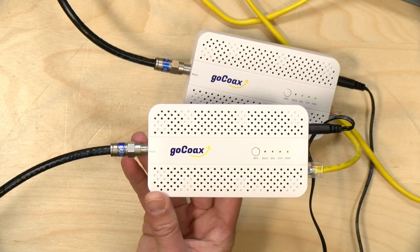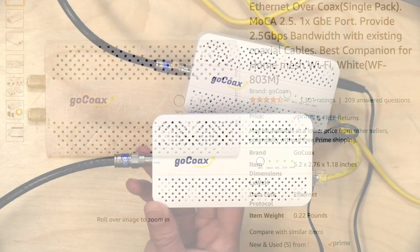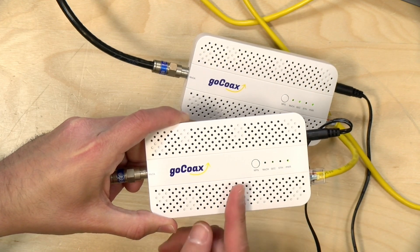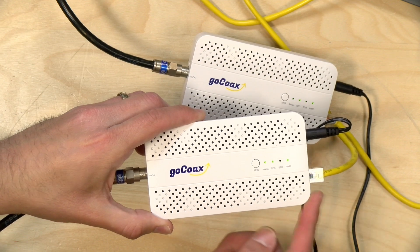Let's get into it and see what these new adapters are all about. The price point is $74.99. You might be wondering why you'd buy this more expensive one over the lower cost one they're also selling that supports the MoCA 2.5 standard. The answer is that if you have a multi-gigabit network or a multi-gigabit internet connection — a network that runs faster than one gigabit per second — then you might want these, because you can get two and a half gigabits out of the ethernet on the more expensive version. The lower cost one supports 2.5 gigabit over coax, but the output is only one gigabit.